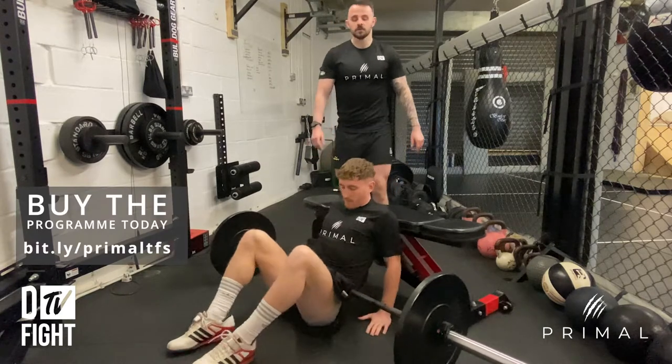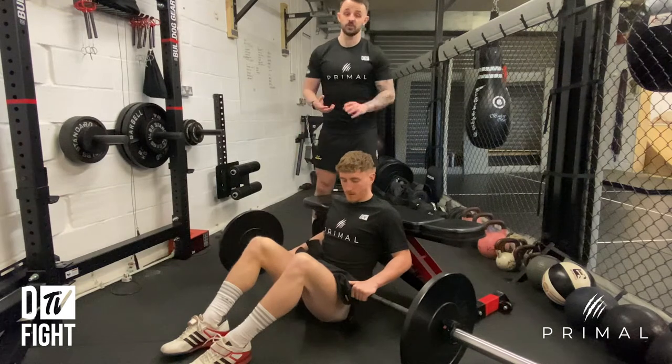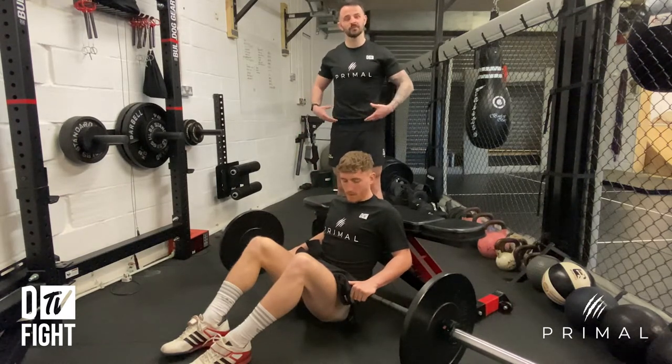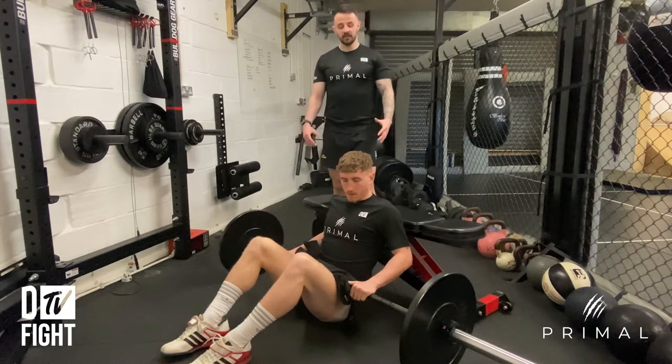Some of the things you'll notice about this lift in particular: we're using just a hoodie, but you can use a squat pad or anything just to protect your hips a little bit, because it gets really uncomfortable around your hip bones. So just use something to protect that.